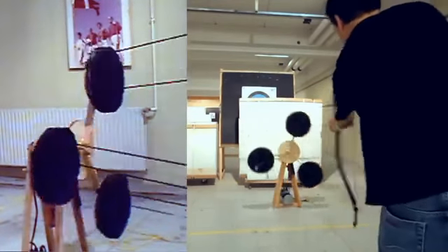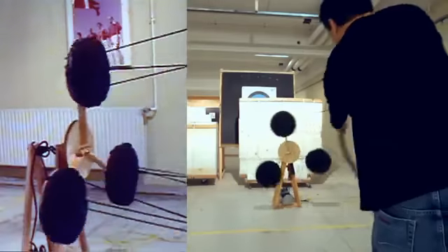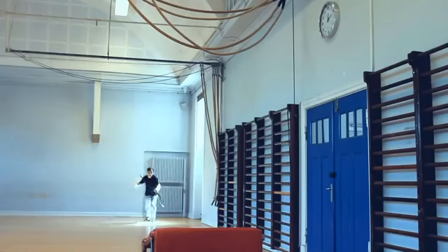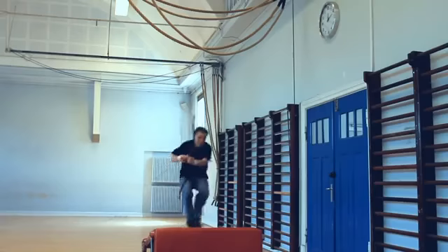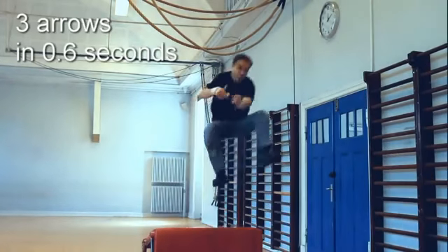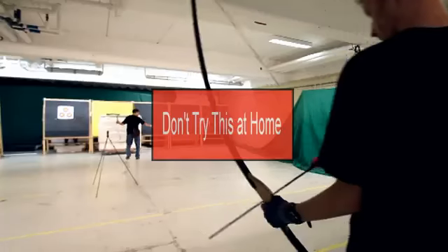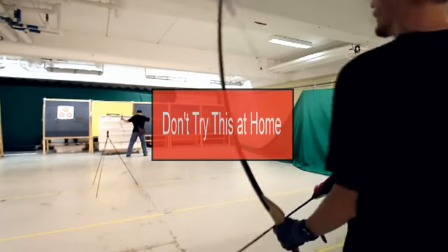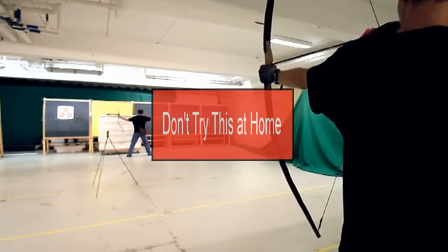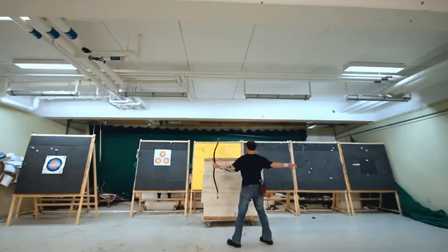From old texts, we know that Saracen archers were expected to be able to fire three arrows in 1.5 seconds, and very skilled archers were even faster. Lars has managed to shoot three arrows in 0.6 seconds, but while speed is important, hitting the target is essential. To test accuracy and speed at the same time, Lars set up an experiment where he shot incoming arrows with arrows of his own.